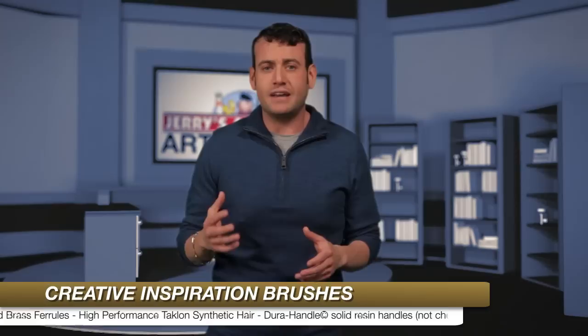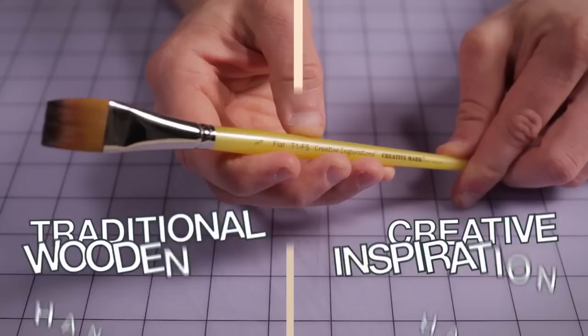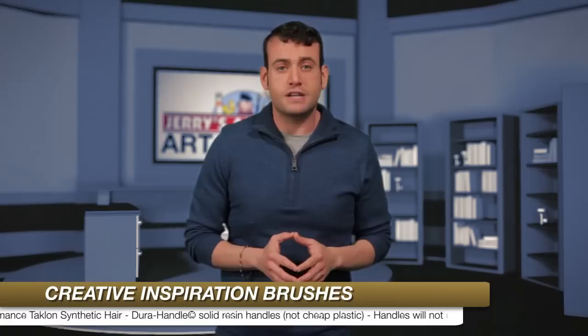While wood handles are traditionally the preferred style for artists the world over, there's a growing need to have handles that do not chip or crack when soaked in water or solvents. The beautiful long or short handles are built from a solid resin, not cheap plastic, and will feel just like wood but will last longer. Since they're made of resin, the handles will not chip or crack when soaked in water, and can be reused after cleaning.